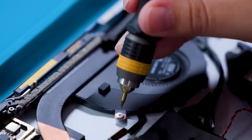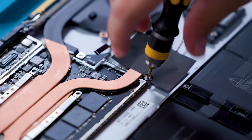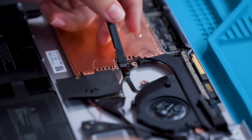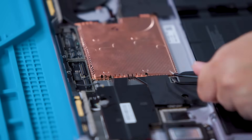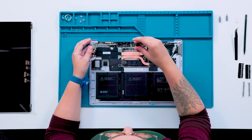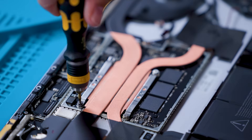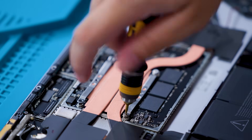Now we can work on removing the thermal module. Begin by removing the six 3 IP screws that secure the thermal module to the rest of the device. Then disconnect the fan from the motherboard and remove the metal shield. There are four more screws to remove underneath that shield before the thermal module can be lifted out. While I work on these screws, I wanted to recognize the amazing work done by the team to make this device as repairable as it is today. We chose to focus on issues most likely to impact your experience to get you back to enjoying your device as soon as possible.